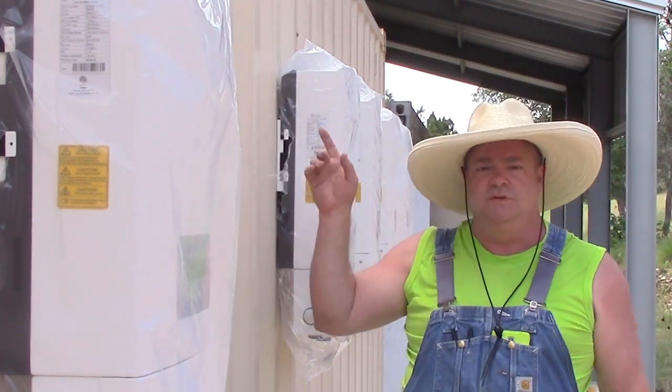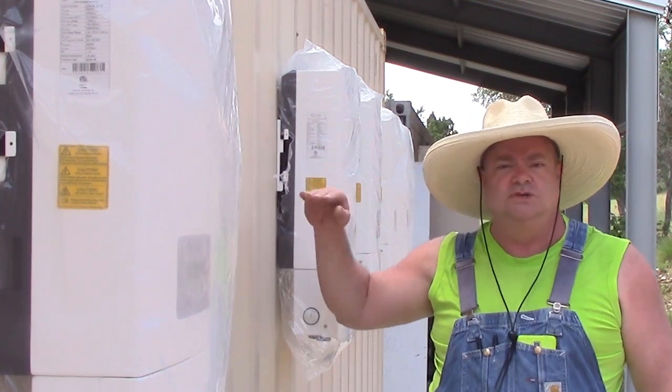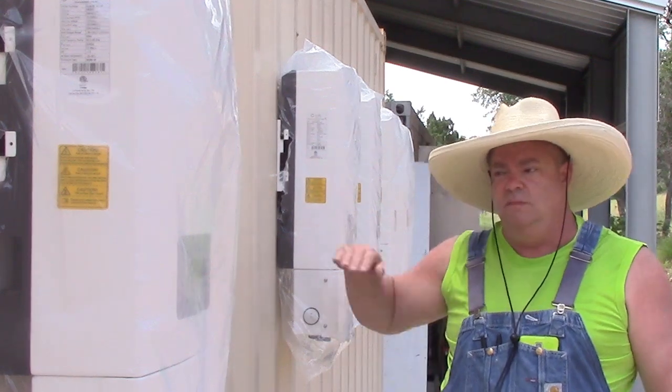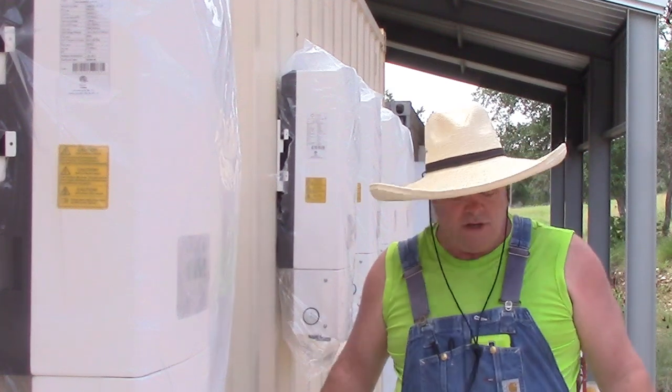Like I was saying, you want the roof of your container not to be perfectly flat, so that if water gets on it, it will drain just a little bit. Also, your slab to set it on — just have a little bit of fall in it, so that the water getting on the top of the container will drain off.